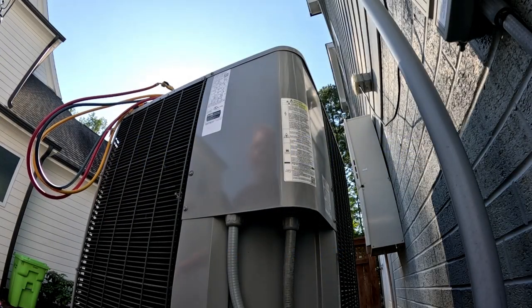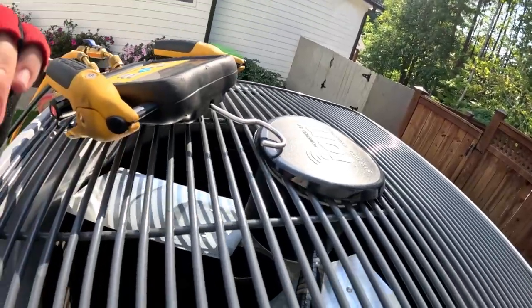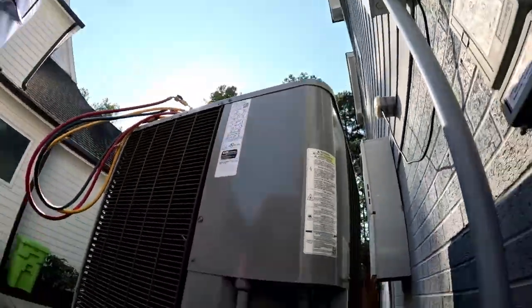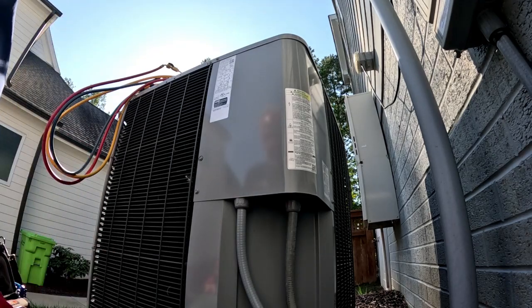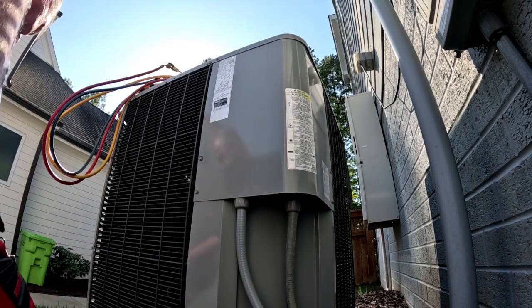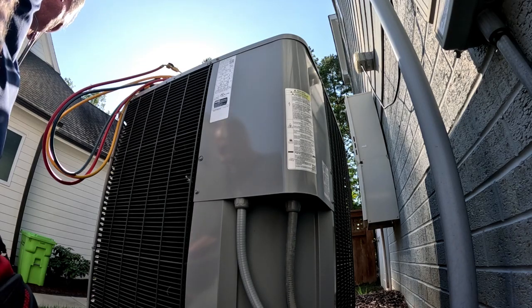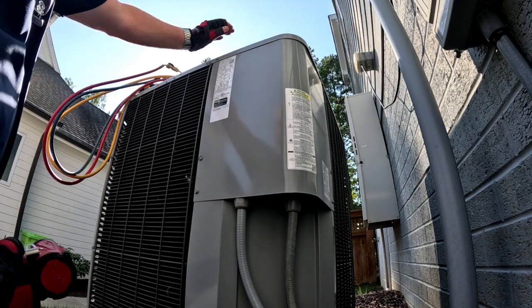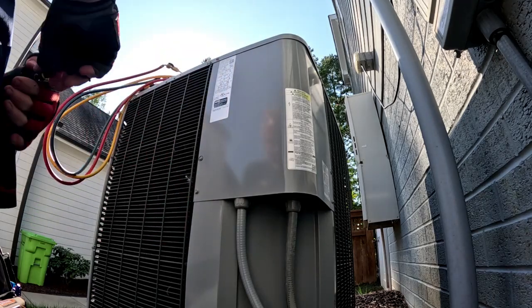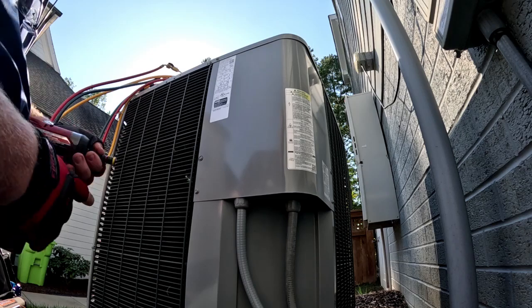We are looking at yet another one of these ION systems. It's an ICP product labeled as Tempstar and it ain't working. It's only a year old. The last one we had was a bad blower motor, but the blower is running on this one. This thing is zoned — there's two zones upstairs.